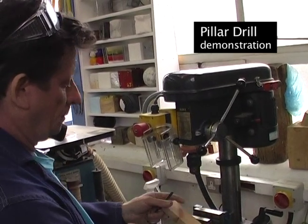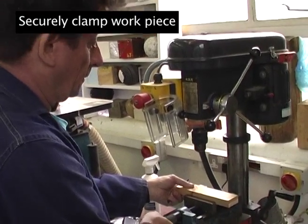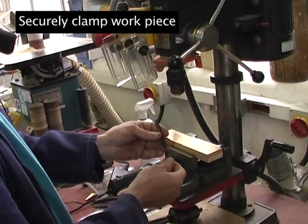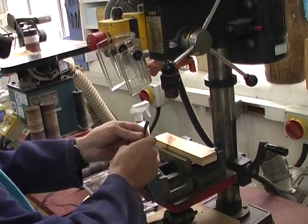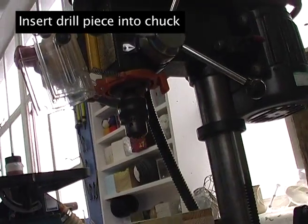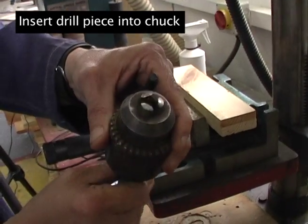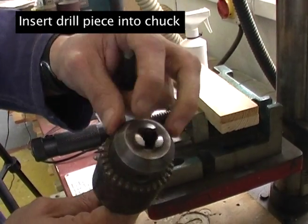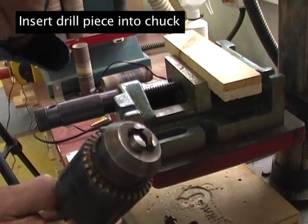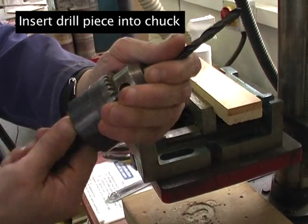What you need first of all is a work piece that you clamp securely in this vise here, which is nice and flat and level, and the correct size drill bit here which inserts into the chuck like so. What's happening here in the chuck is these three fingers open and close to grab tightly onto this drill bit.